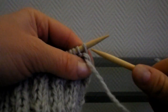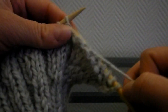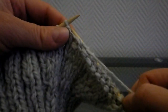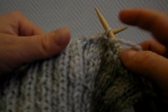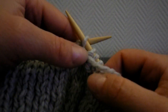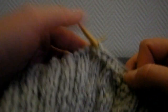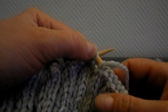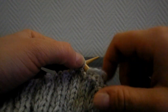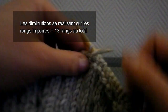Vous tournez et vous tricotez le deuxième rang en jersey envers. Ensuite, vous allez tricoter tous les deux tours des diminutions en continuant en jersey. Vous faites les diminutions uniquement sur les deux premières et deux dernières mailles de tous les rangs jersey endroit. Au total, en comptant le rang qu'on vient de faire avec les 12 diminutions, 7 fois au total tous les deux tours, ce qui fera 13 tours. Les diminutions devront être réalisées sur le premier, puis le troisième, cinquième, septième, neuvième, onzième et treizième rang.